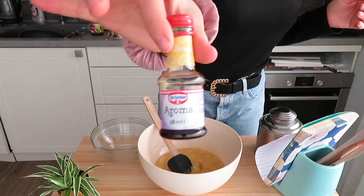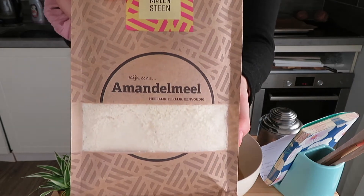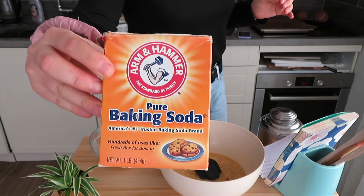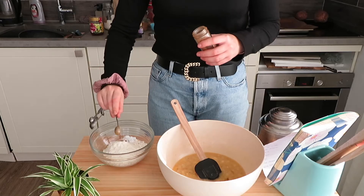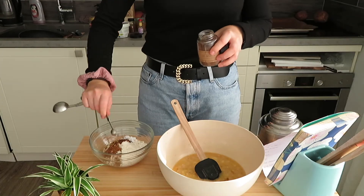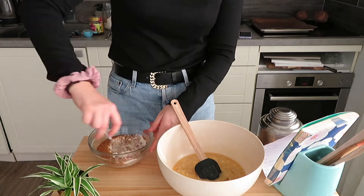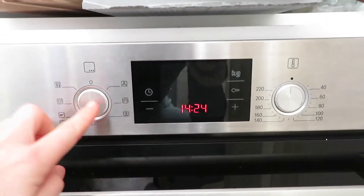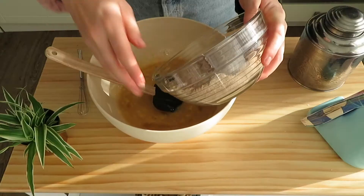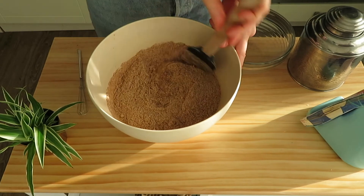Mix everything and then I add a teaspoon of vanilla. Then I add half a cup of almond meal, half a cup of coconut flour, one teaspoon baking soda, one teaspoon of gingerbread spices, half a teaspoon ginger, one fourth teaspoon allspice, and one eighth teaspoon of clove powder, and also one fourth cup coconut sugar. Mix this all together. I turned my fan oven on 180 degrees.